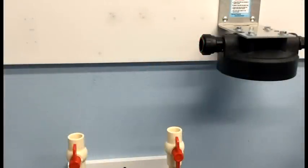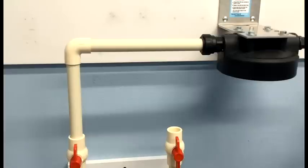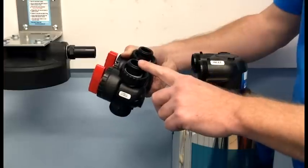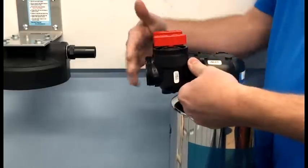First, we need to plumb into the inlet of the sediment filter. The John Guest fittings included with the installation kit will adapt to copper, PEX, and CPVC. All you need to do is fully insert the pipe to the fitting to make a permanent connection. Next, I'm going to install the bypass valve to the tank head. All I need to do is pop it into place and tighten both of the quick connect nuts.